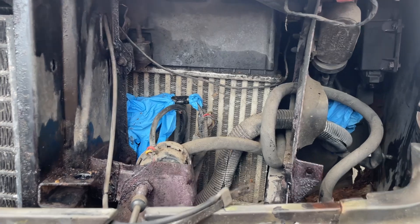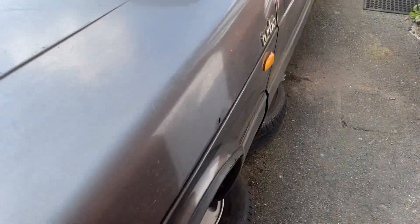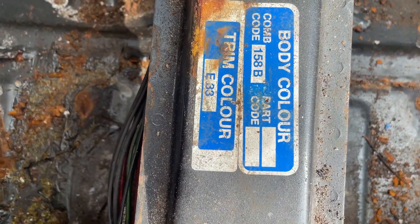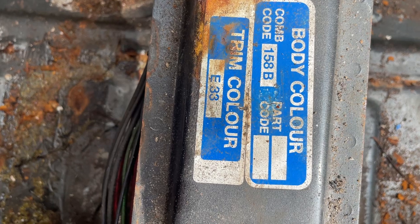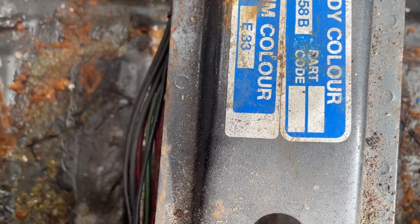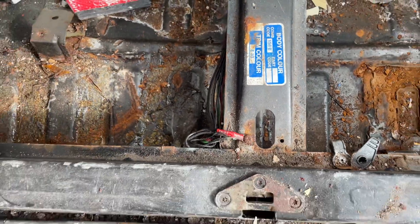The paint code is here on the boot rail. It's Eduardo Gray, code 158B, and trim colour 33, which is a gray leather.